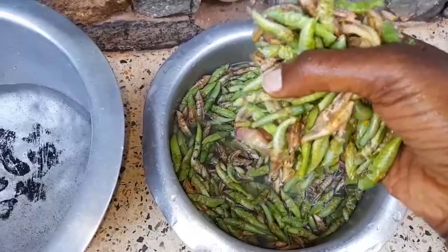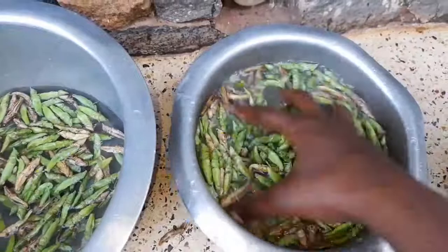Hi guys, hope you're all fine. Welcome to my Kitchen by Nana. I want to take this time to welcome all the new subscribers — you're welcome to this family.